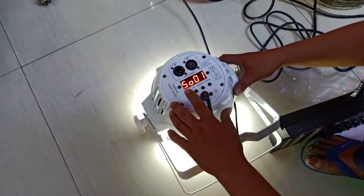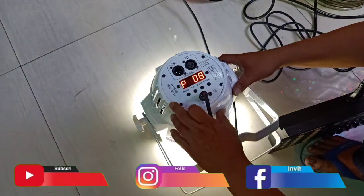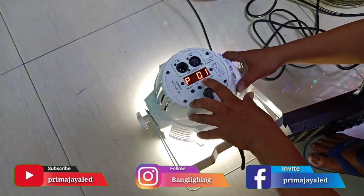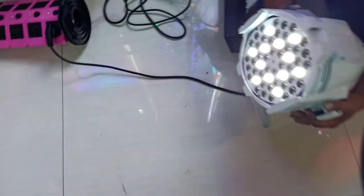Kita tekan menu setelah A001, ada P untuk mode program. Kita coba cek di P1, kemudian enter. Hasilnya ada 12 lampu yang menyala.